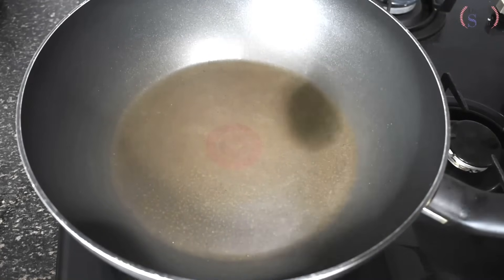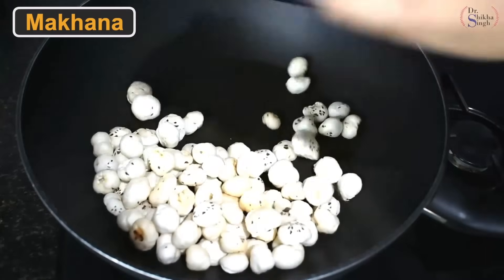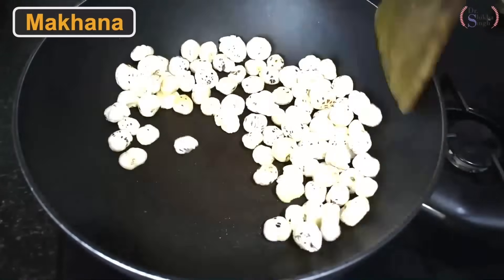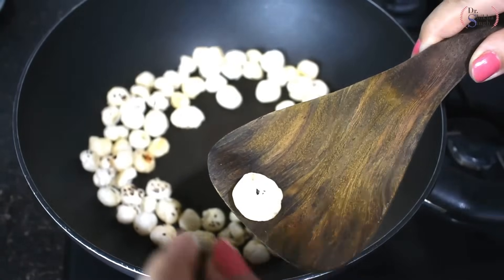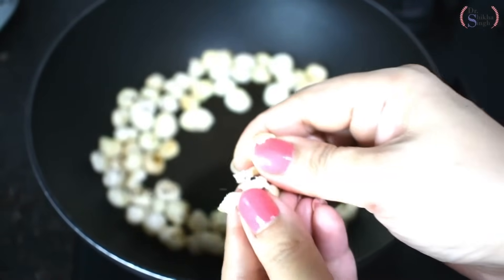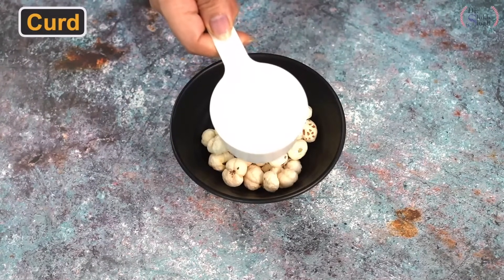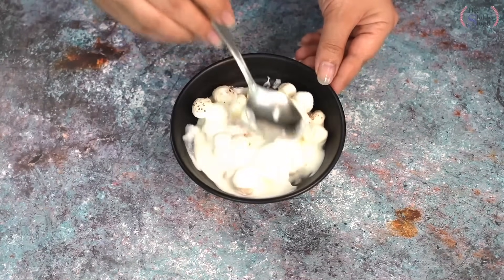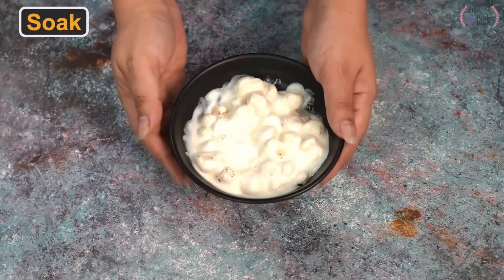Now we put a pan on the gas on low to medium flame. We add 1 spoon of oats and roast them. The flame will stay on low to medium so the oats don't burn. We roast well — we can test one by pressing it, and if it breaks easily, it is roasted well. Now I take half a cup of roasted oats in a bowl, then add 1/4 cup of low fat curd. We mix it well and soak for around 15 minutes.